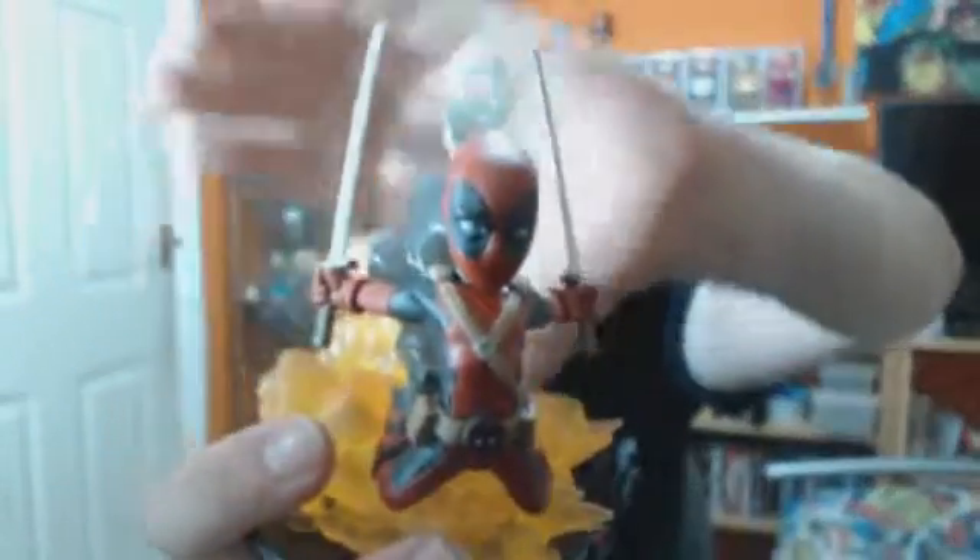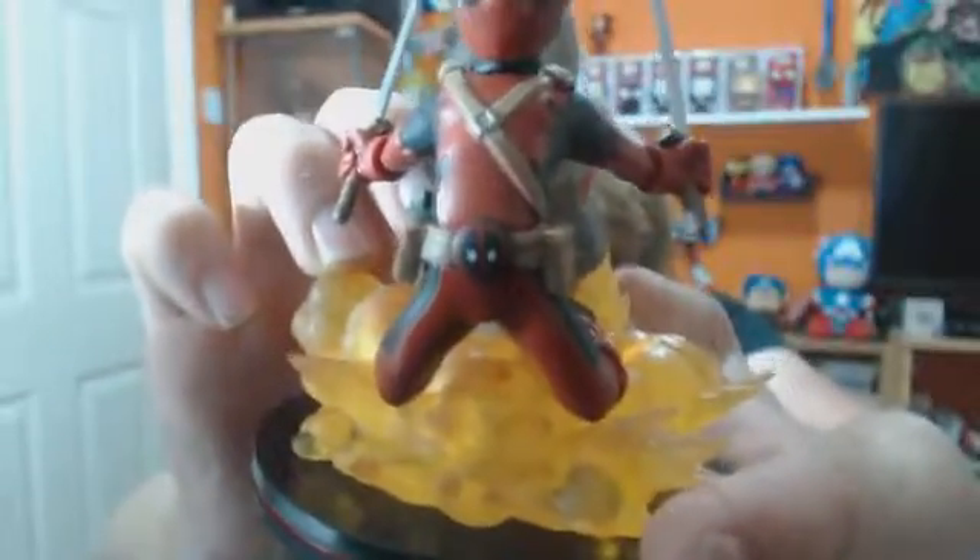So that's the front of the QV. You can see Deadpool leaping from it, exploding, with all the flames and smoke coming up, holding swords — quite well detailed.